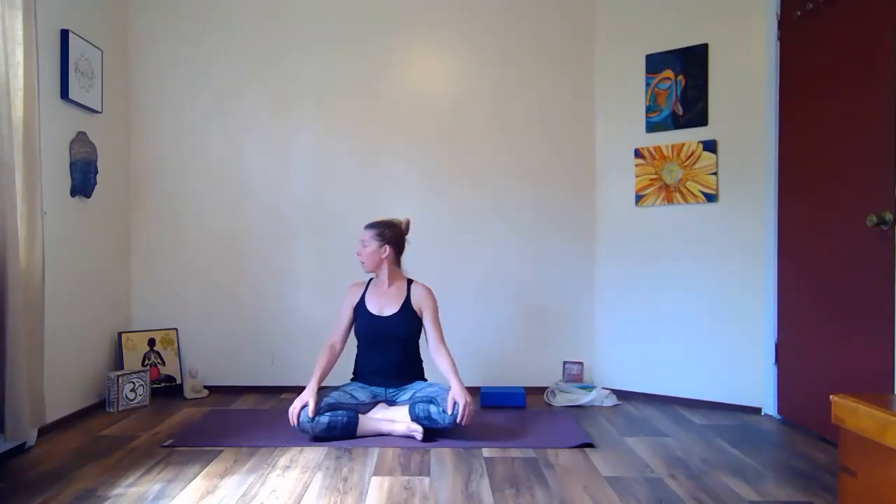Drop your right ear to your right shoulder. Almost done here in our seat. Back to center. Left ear to left shoulder. Keep breathing — don't drop the head forward. Inhale, exhale, right shoulder — feel a nice stretch in the side of your neck. Back to center. Left shoulder. Back to center. Look over your right shoulder. Back to center. Look over your left shoulder. Over time in these seated postures you may end up closing your eyes, but in the beginning, beginners generally want to look at the teacher, which is absolutely fine.